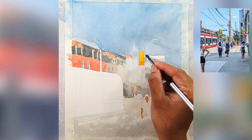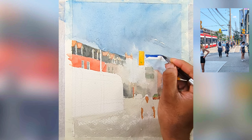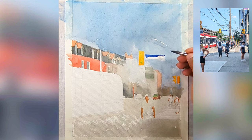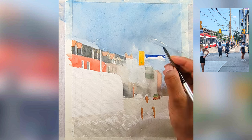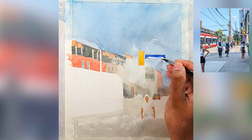Think of the first wash as the lighting layer, then you can add the darker value on top. Now I'm doing the street sign, making sure to get it as dark as possible. It does look a little bit darker, but the color will go a little bit dull — that's how watercolor works.